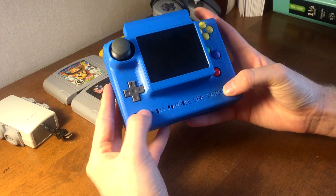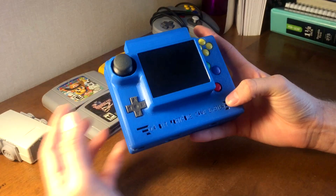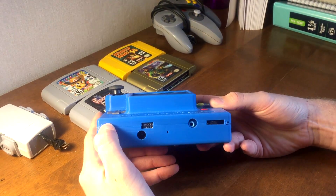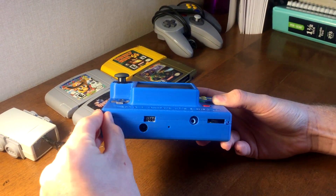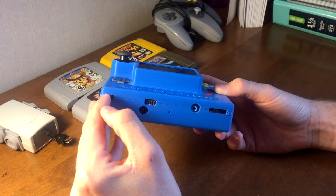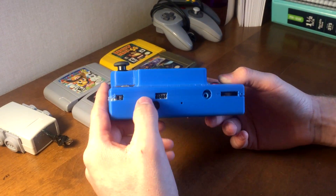There are two little grills here — one's for ventilation and the other one lets some noise from the speaker come out. On the very front of the unit, this is a switch for the first player controller, so when you switch it to the left it disables the integrated controller, you switch it to the right it turns it on, and I'll explain what this is for in a minute.